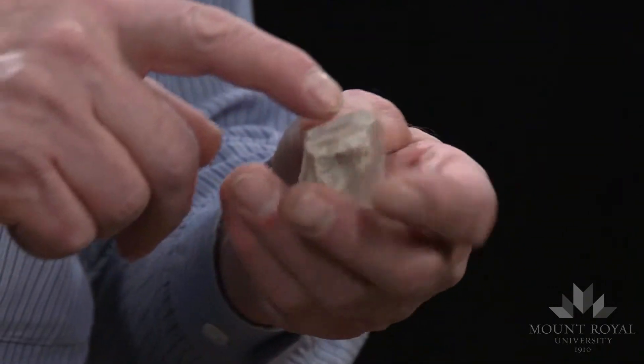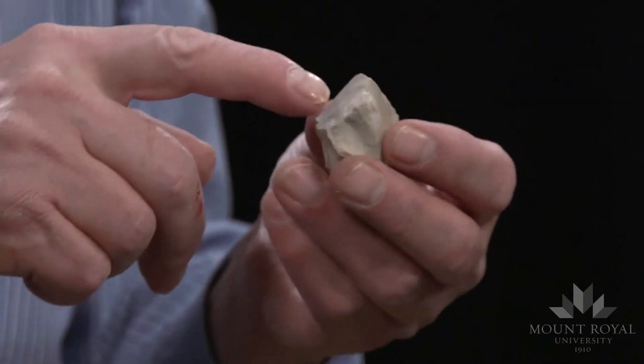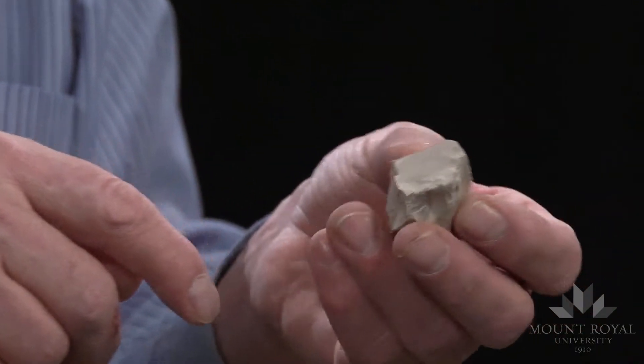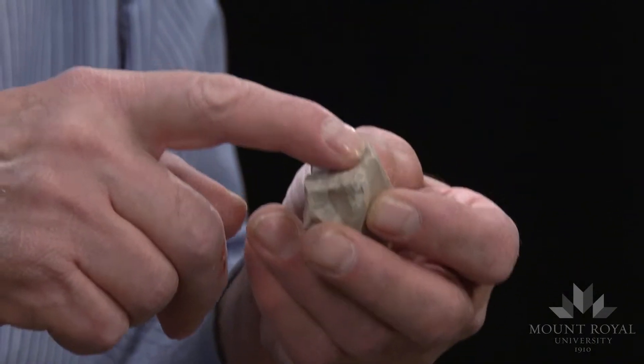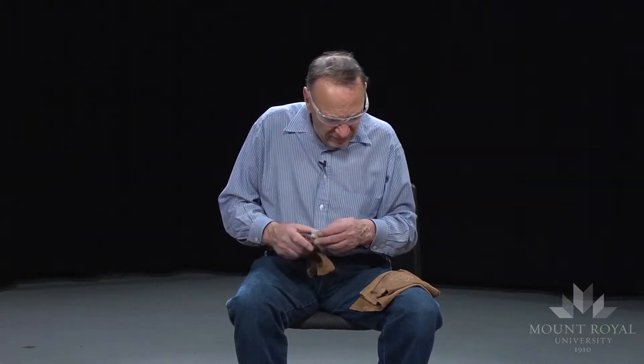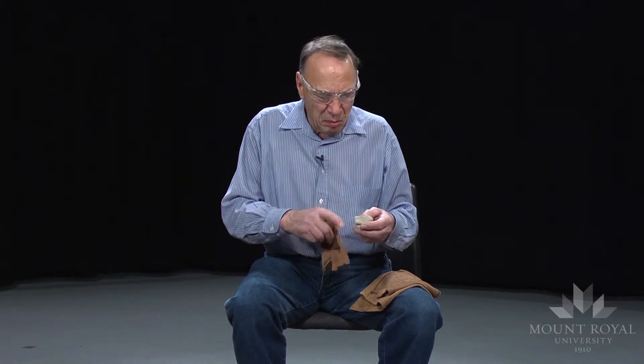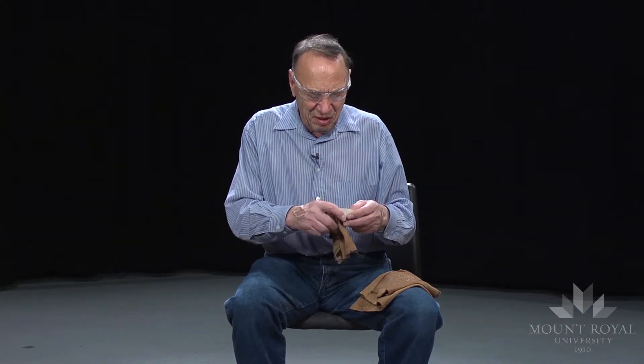The platform again has to be less than 90 degrees. In this case it's about 80, between 75 and 80 degrees. The first flakes to be removed are called ridge flakes — they are triangular in cross-section.